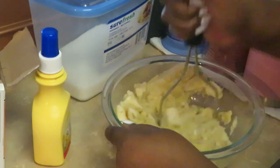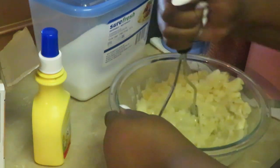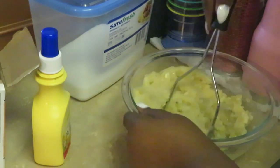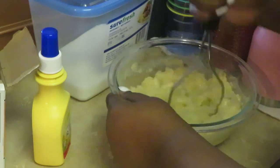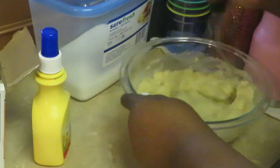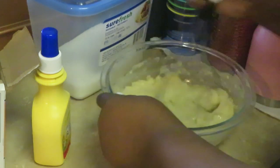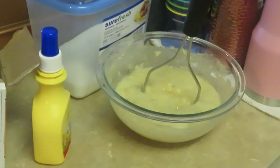We want to get these smashed down into like liquid form — we really want to get them all smashed down real good. Bananas get all mushy, and this is the best thing to use for smashing bananas. It gets the job done quickly. These bananas smell so good. It's gonna look like a liquid — that's how you want it to look. Smash it, stir it around, get those big chunks all smashed up.